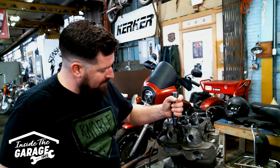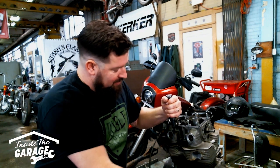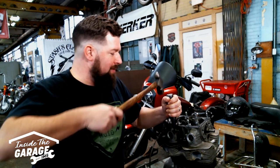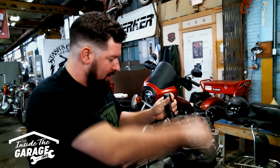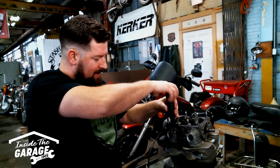Let's do it once more, just to demonstrate. Phillips bit down in there, push down, turn to the left. You'll feel it kind of lock into place — you'll feel everything kind of load up on it. There it goes. Backs right on up out of there.